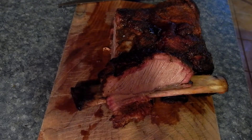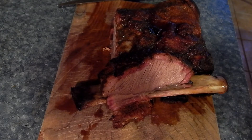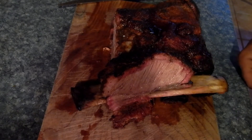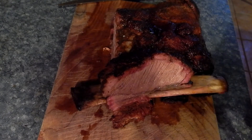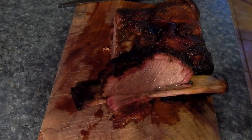Next we're going to be doing the Texas Flag Pie. I've got to give credit to Sarah Penrod over at Urban Cowgirl — go check her channel out. I originally saw this Texas Flag Pie on her channel and got her permission to make the exact same recipe and use it on my channel in this video.